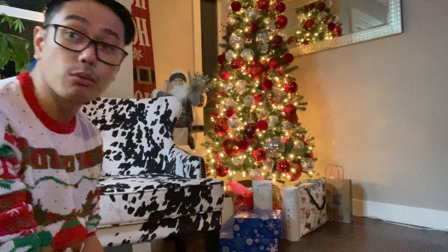Hello guys, it's already 2 o'clock in the morning, the 25th of December. So we'll open some gifts.